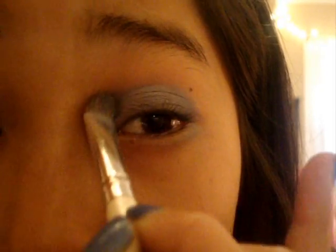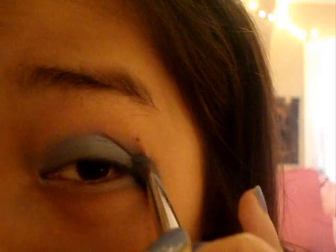I'm going to take an eyeshadow brush — I'm using Elf's, love Elf's — and just apply it to your lid. Make sure it's below the crease. The first time I applied the eyeshadow it was a little weird because I kind of mixed the two colors together. It looks a little messy but I'm going to fix it up at the end.